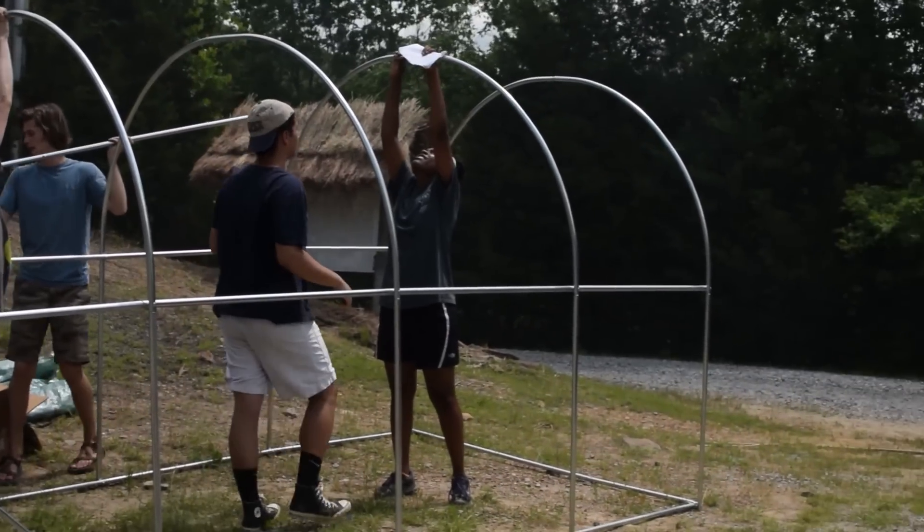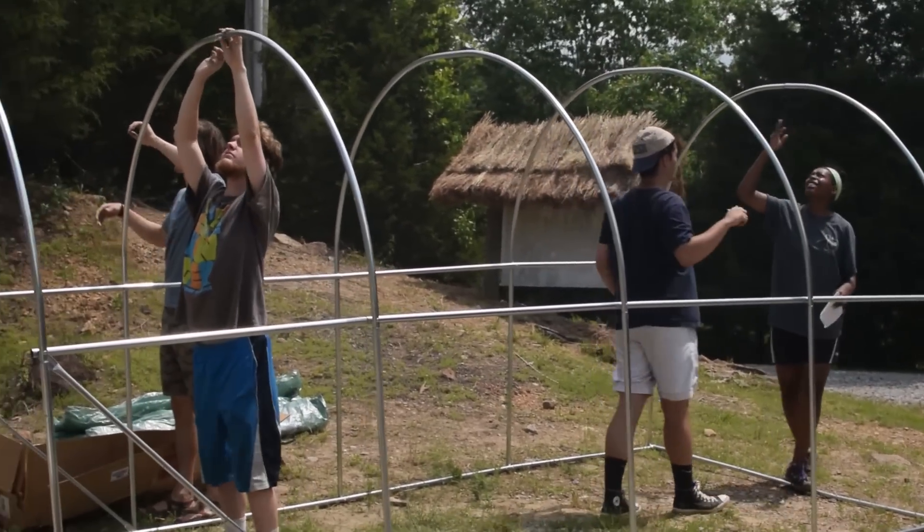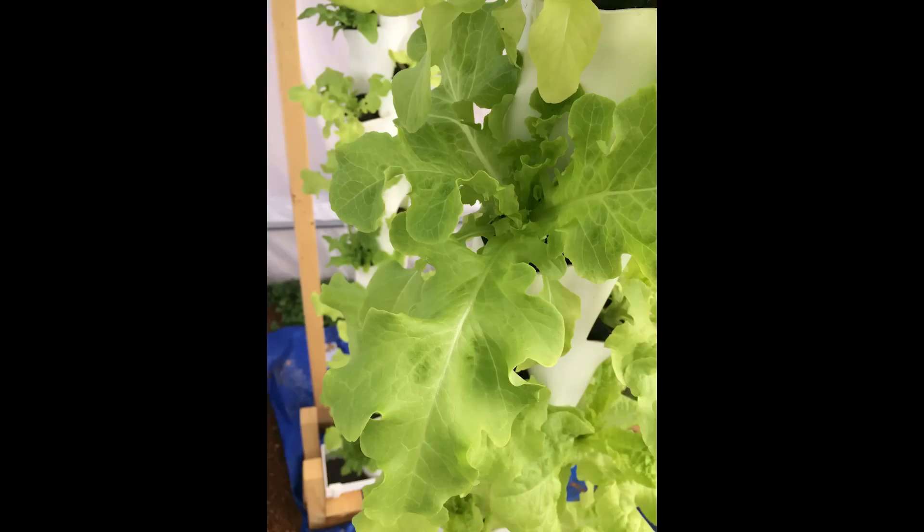Thanks to vertical farming, we'll be able to produce 160 plants within the small greenhouse structure you see here. When done properly, plants grown in a hydroponic system can be harvested in as little as four to six weeks.